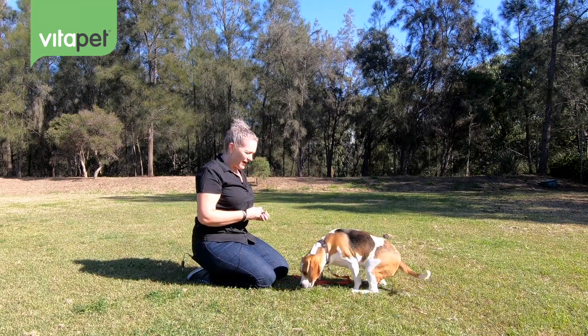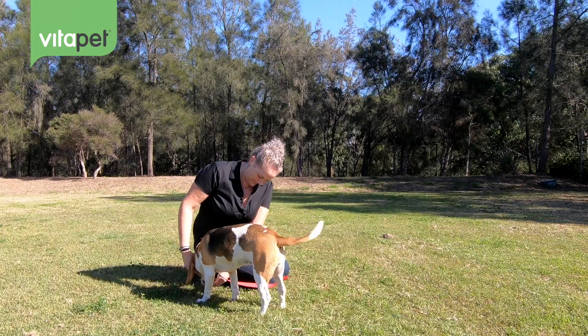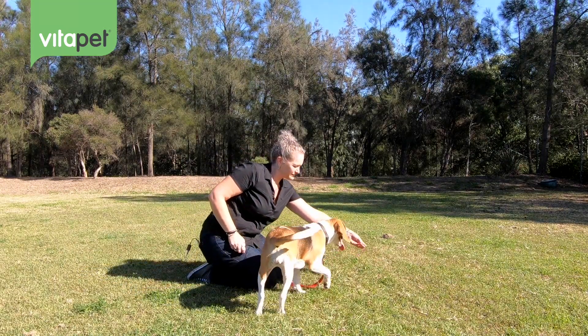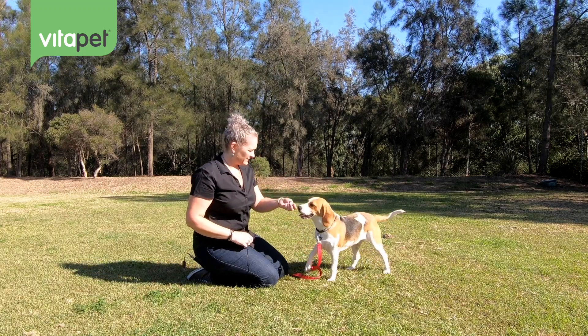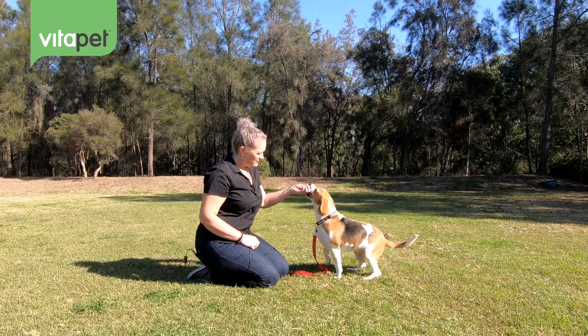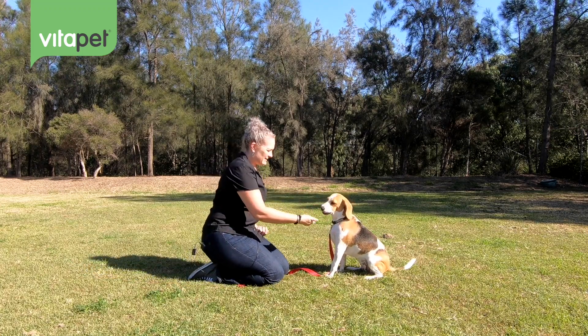Now, to move that into a high five is simply changing the shape of my hand — from a shake position to a high five. Can you sit? The reason I'm putting her into a sit first is to make her more stable. Can we high five?